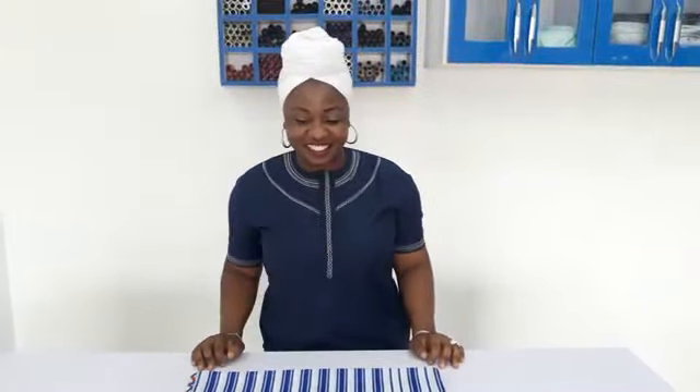Hello everyone, my name is Gokiz. You're welcome to my channel. Firstly, I have to say thank you to Paul and my parents for the well wishes.